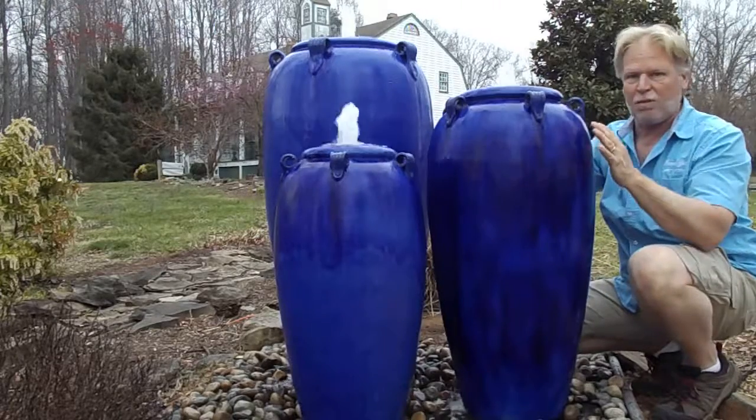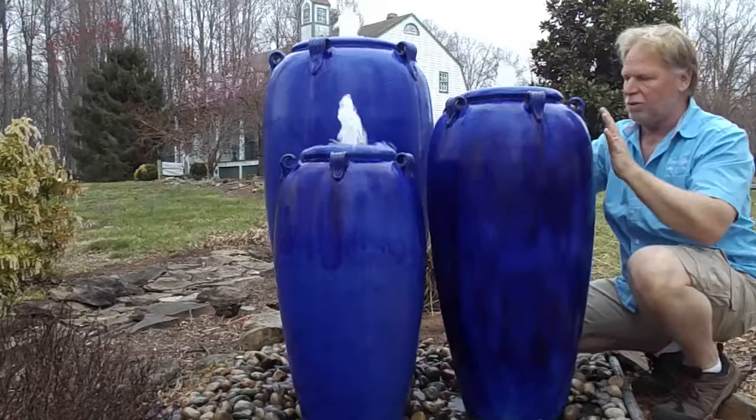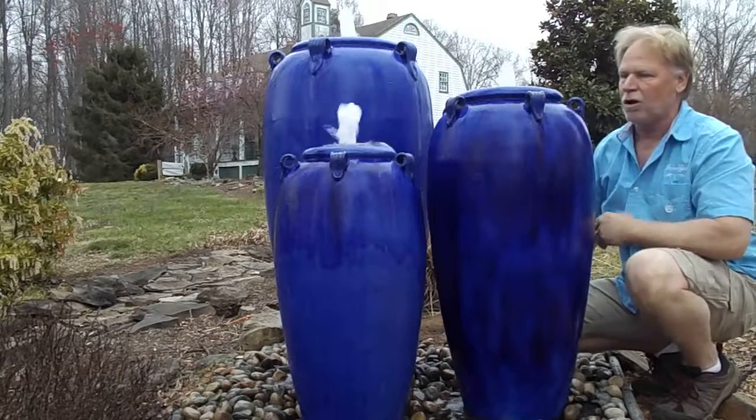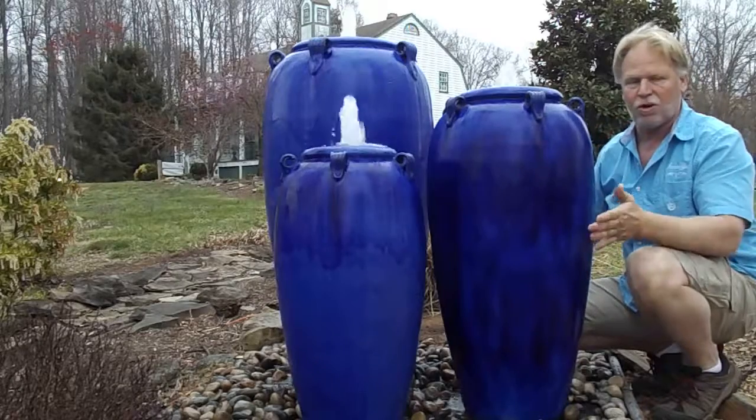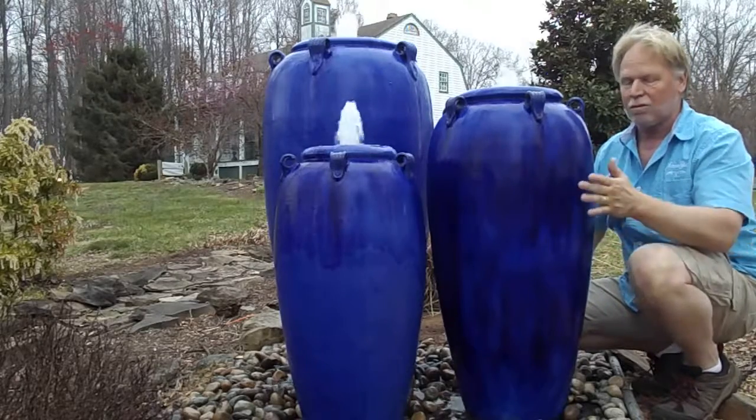It's got flecks of navy blue in it, lighter blue, darker blue. It's just a beautiful jar. The colors on it are consistent, which makes it nice to use when you're trying to match them up on a set of three on one basin.